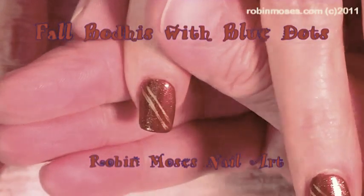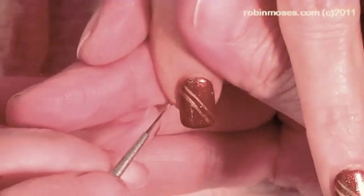Hello, this is Robin Moses, and I am supposed to be taking a break, but I have to do this tutorial.